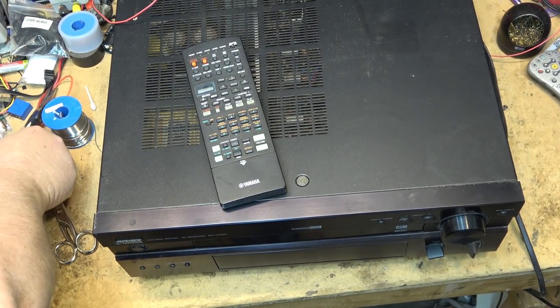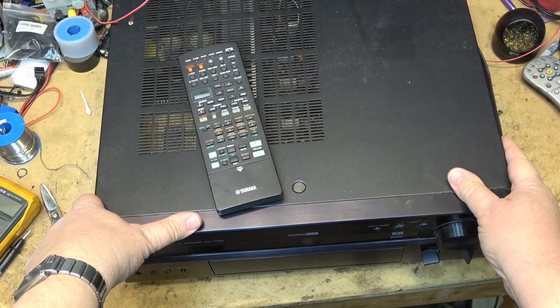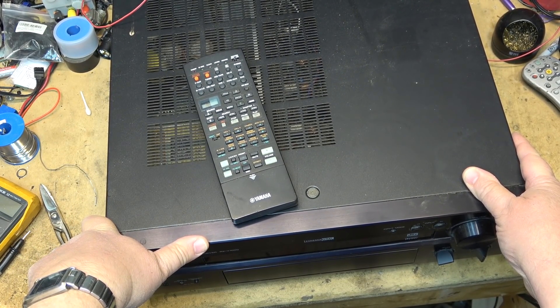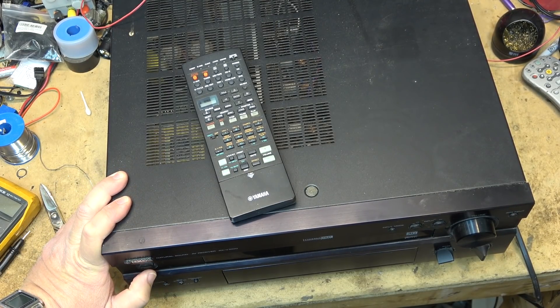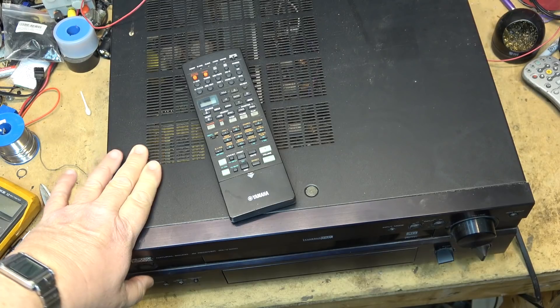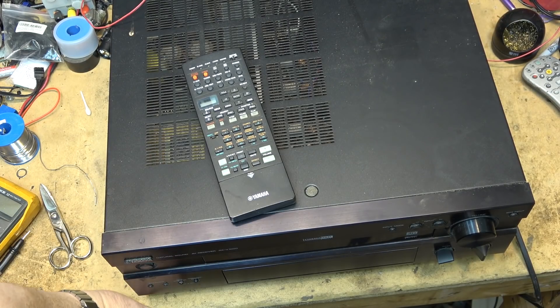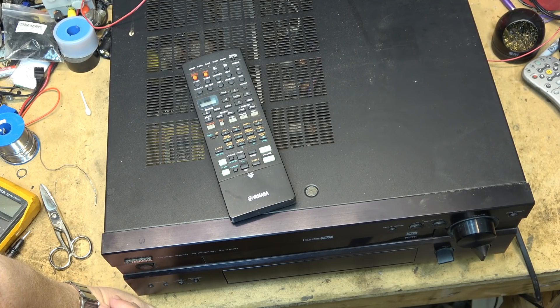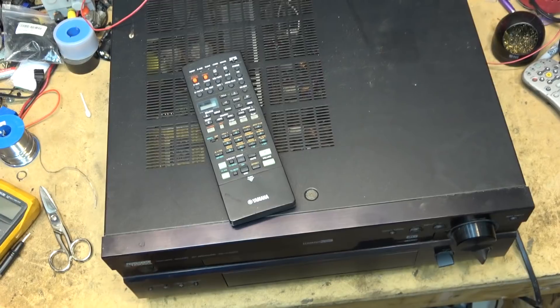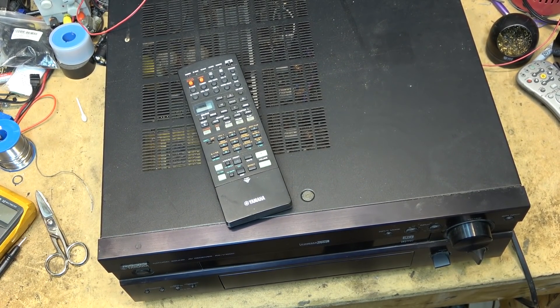Got a Yamaha RX-V1000 in for service. Don't laugh when you look inside this thing — this is kept outside. This is a patio receiver. Apparently it's going dead or shutting down. Let's just see what happens if I try to power this thing up. It's not even powering up. Okay, it just came on and then it went off. So you turn it on and then it clicks off again. Let's pull the top and see what's going on.